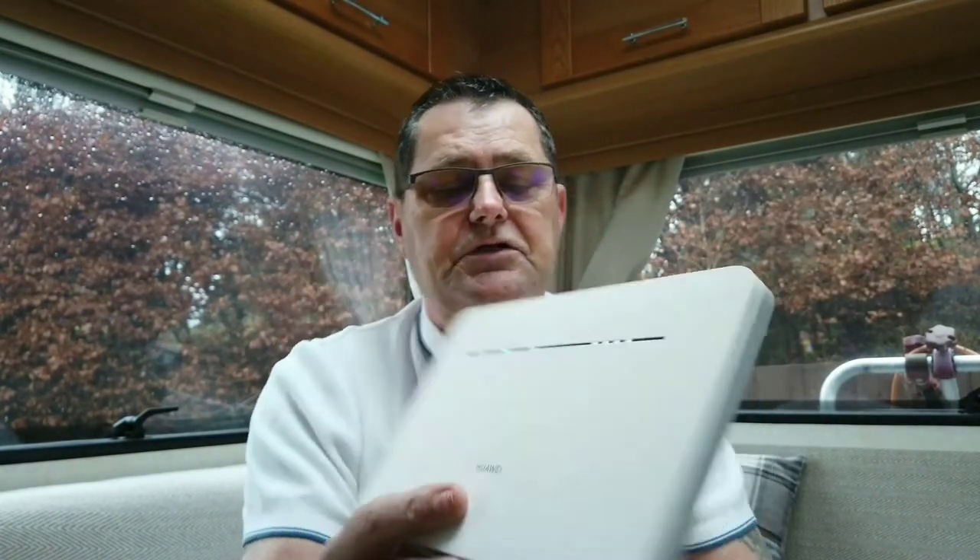Here's the item which I've actually got plugged in and working — all the lights are on. I'm in the countryside so I don't get the best signal out here, but I'm getting four and five bars, and actually sitting here in the motorhome I must be closer to the mast because I'm getting five bars.